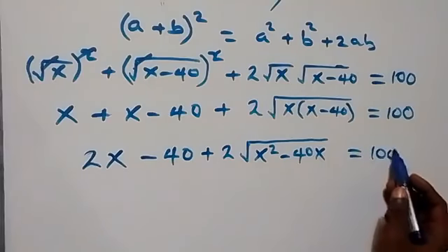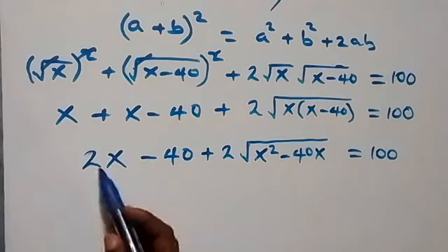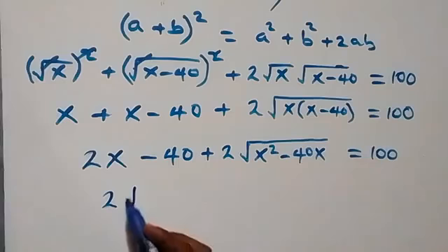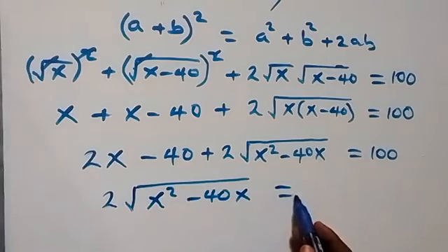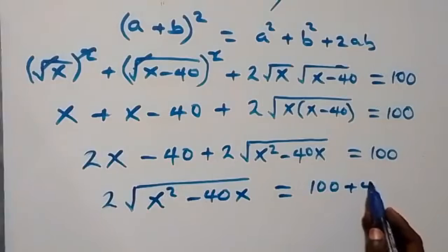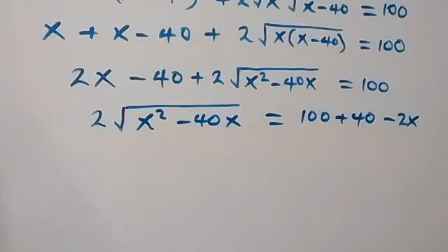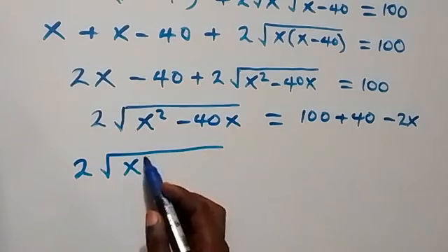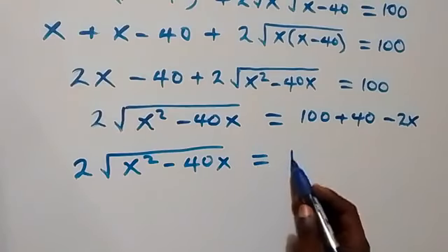Next step, we can take what we have on this side — 2x and minus 40 — to the other side. Then we are left with 2 times square root of x squared minus 40x, which equals 100 plus 40, giving us 140 minus 2x.